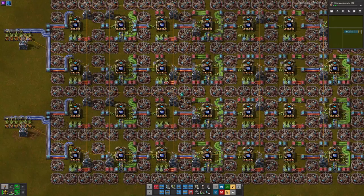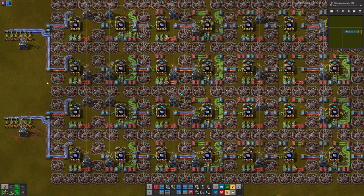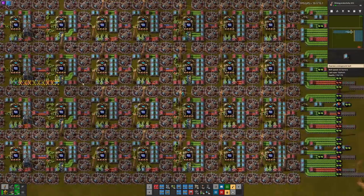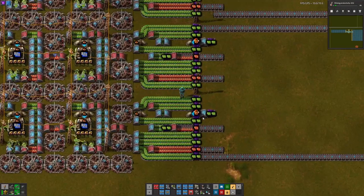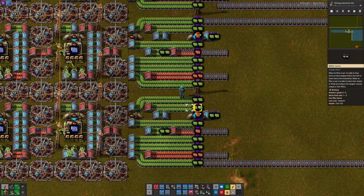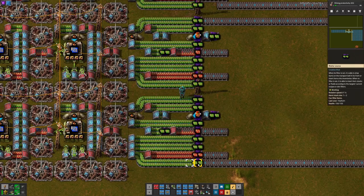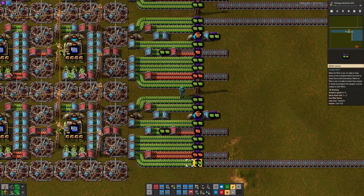Hello, my name is Silofire and today I want to show you my beaconed blue circuit build. To start off I want to show you how all of these supplies are being jammed in. On the right here, if we have a look at this bottom cell, we have 1, 2, 3, 4, 5, 6, 7, and 8 belts of green circuits.